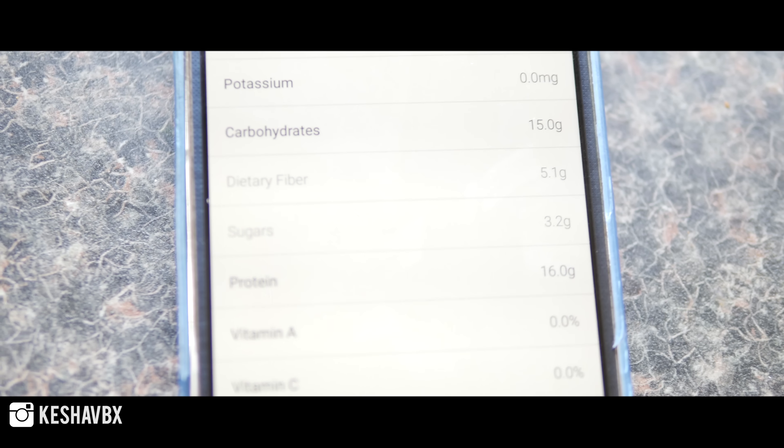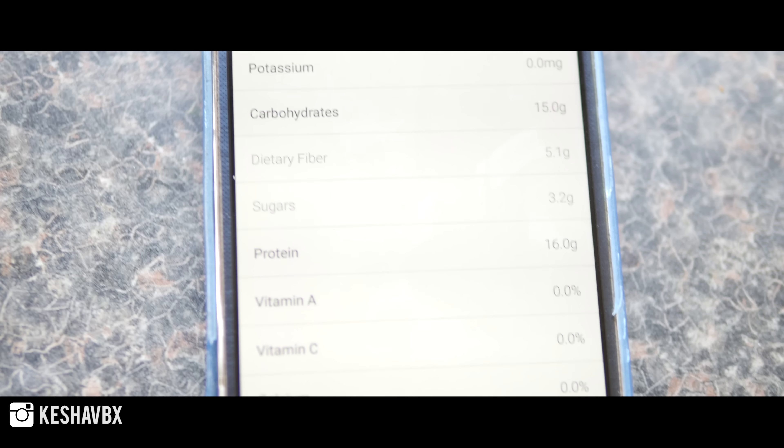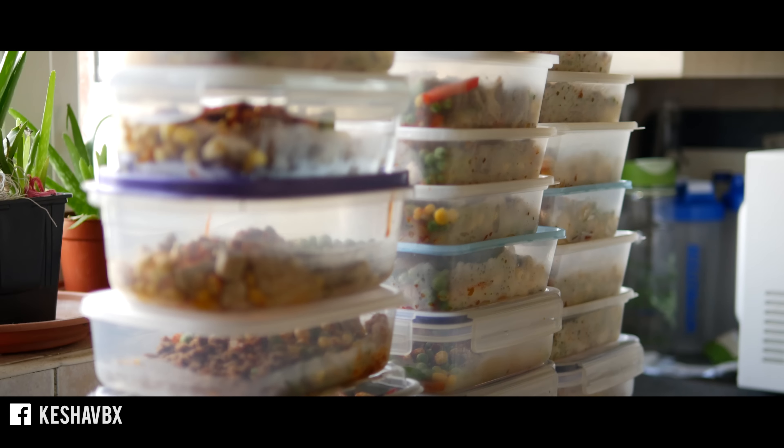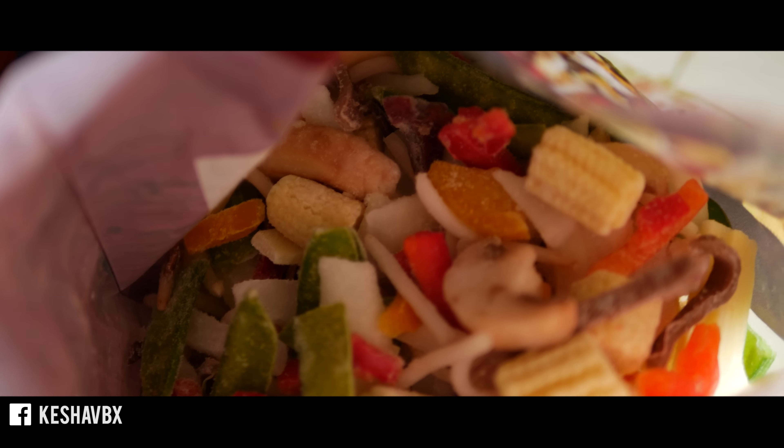This meal is packed with tons of protein and fiber, it's super low in calories, as well as being really filling. The great thing is it's a vegan meal so it fits any diet, and obviously you can customize it to make it even bigger or more tasty or however you want. I'm just going to show you the core essence of it.